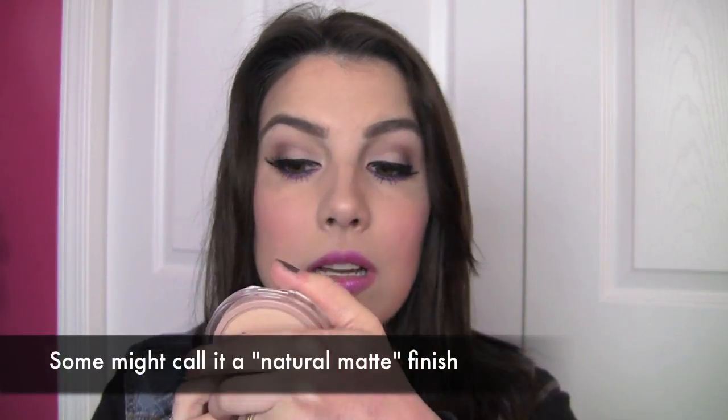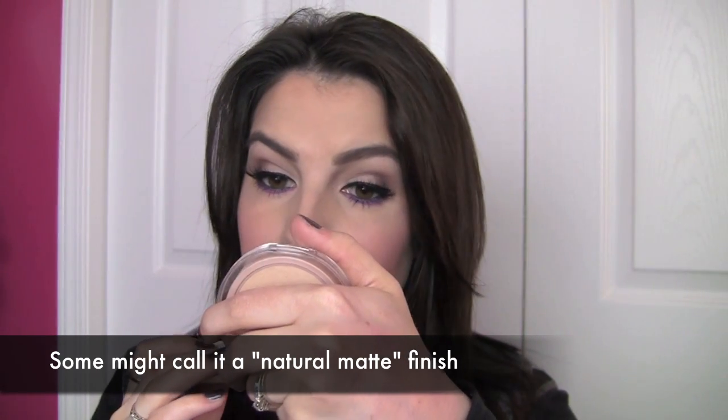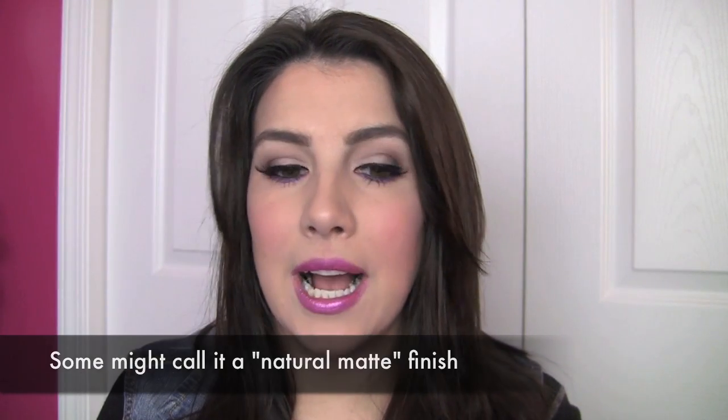It claims to be buildable medium coverage and I think that's a great description of what the powder does. You can add a little bit more and get a little more coverage. It definitely adds some coverage on top of a foundation, but I don't feel like it has a very heavy powdery look on my skin. I've even put this on top of some areas where I know I'm dry and it doesn't look dry or like makeup is really apparent there on my skin.